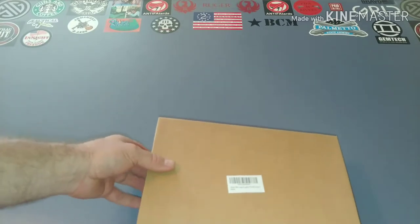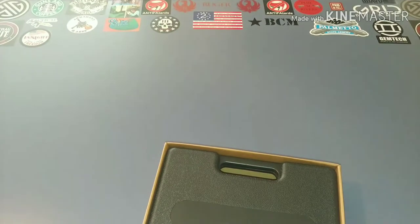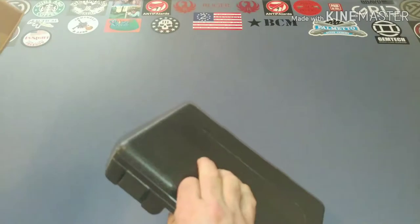This is a rifle bore sighter kit. It does come in a little bit better box than what you typically see coming from China, and it comes in this blow mold case.